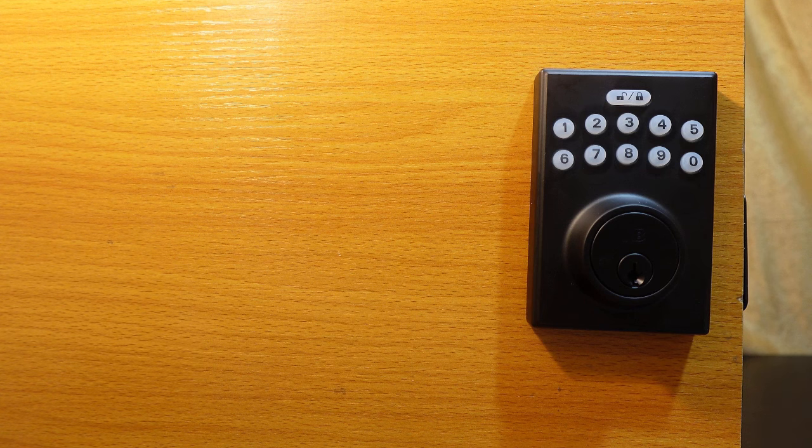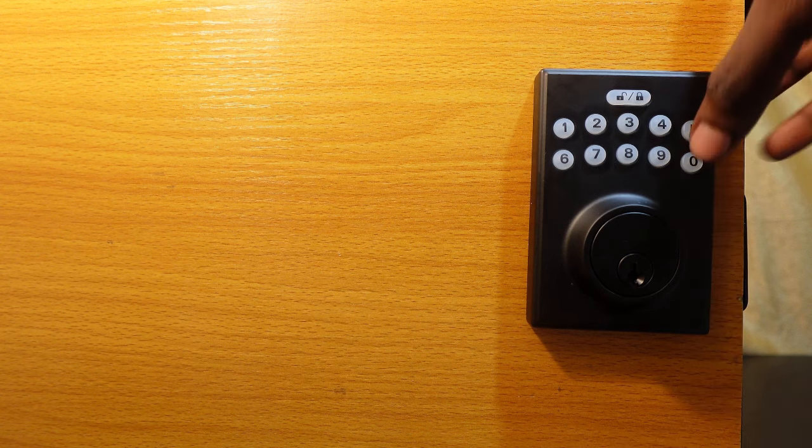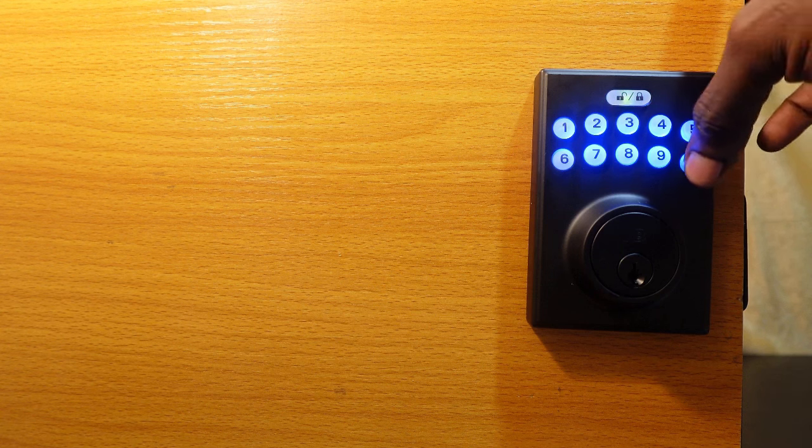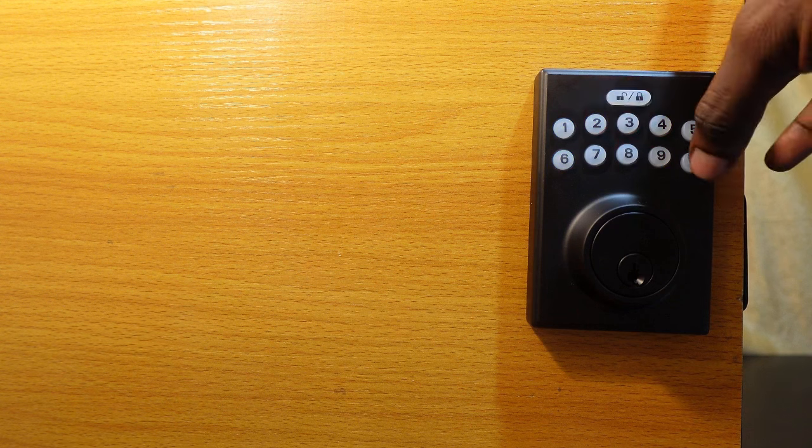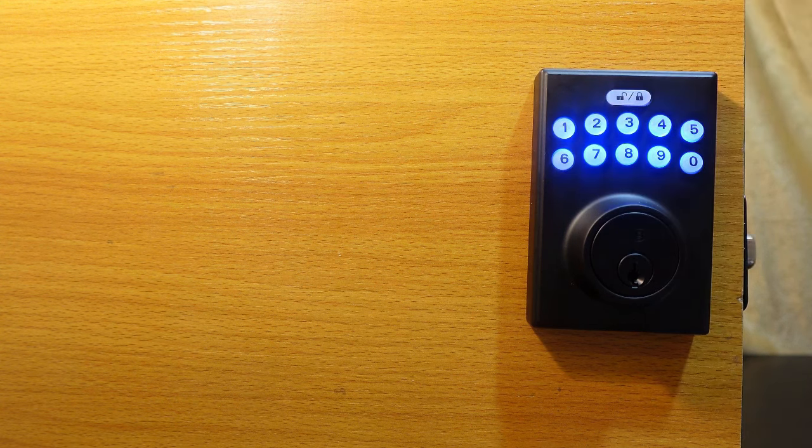To run the door handing, first enter the default programming code — that's four zeros — then hit the Lock and Unlock key, press zero, and hit it again. The lock will scan to determine the orientation of the door. Once complete, the door handing is done.